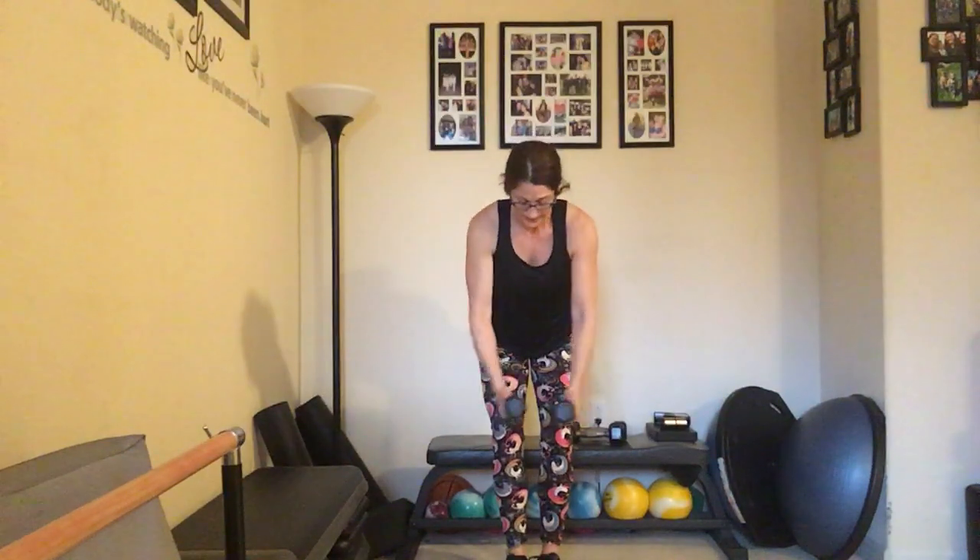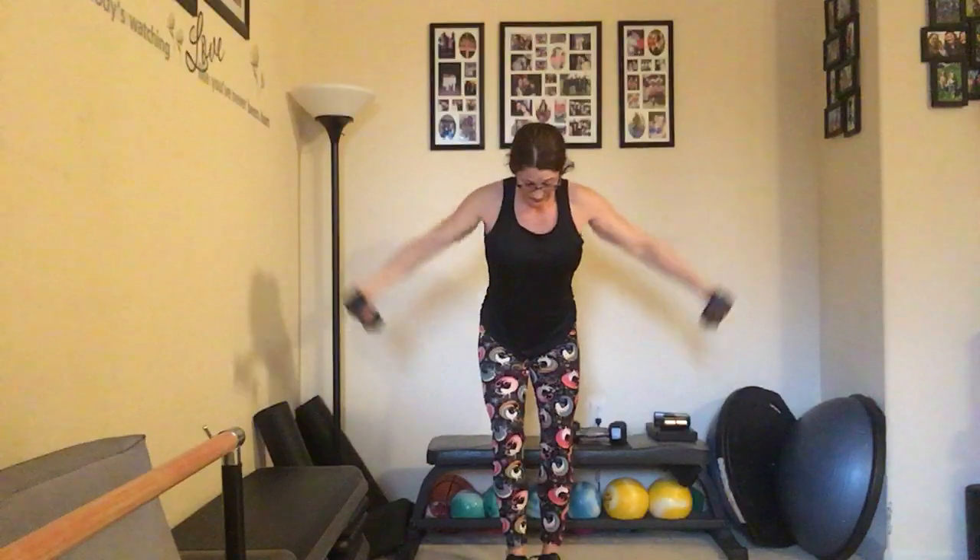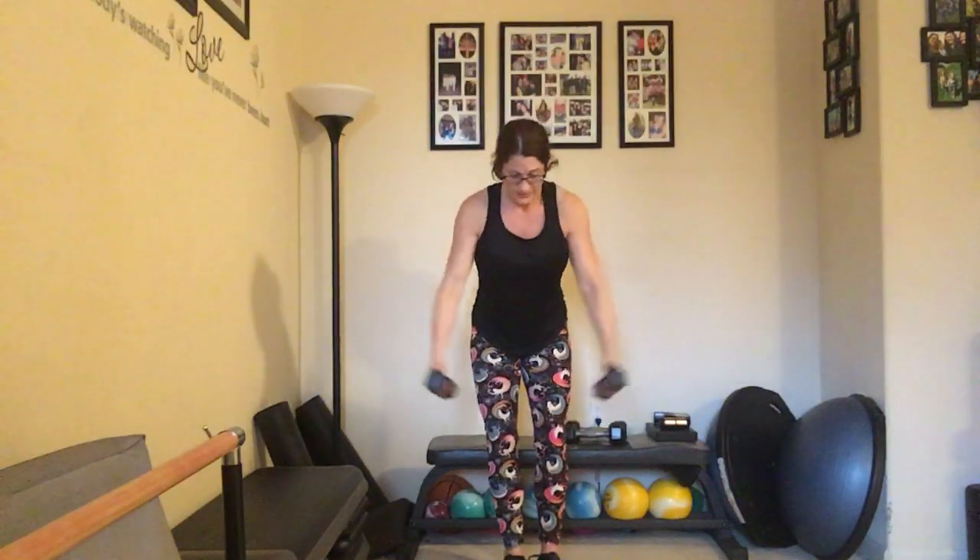We're going to take a nice big open with the palms down — counting up to ten and back down to one. Standing back up.